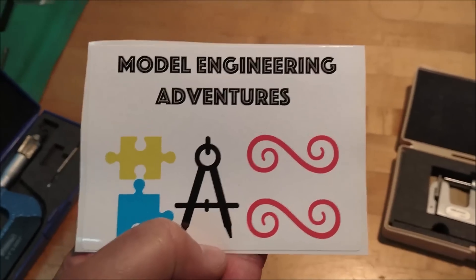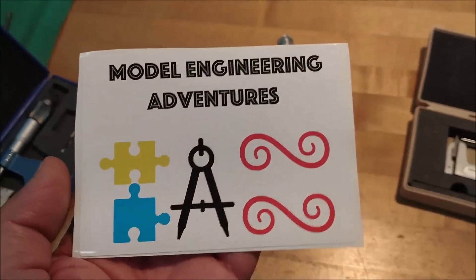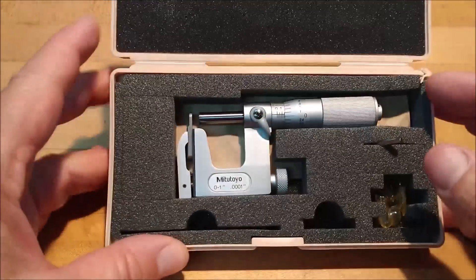Right here guys — I will put a link to this channel in my video description. Get over there, tell them I sent you, smash the like button, leave a positive comment. Let's get to it.